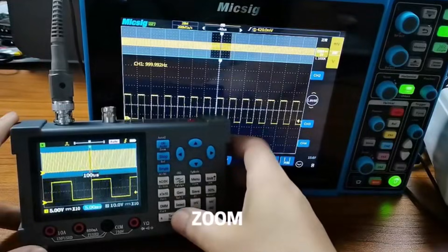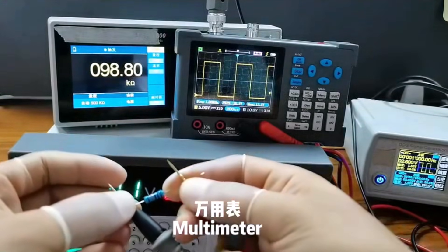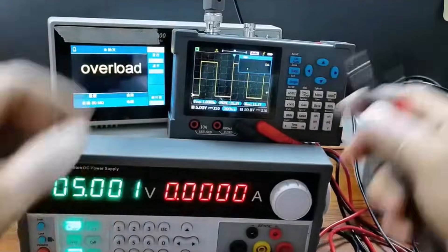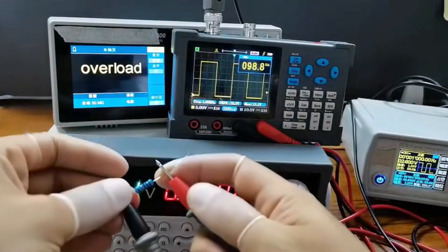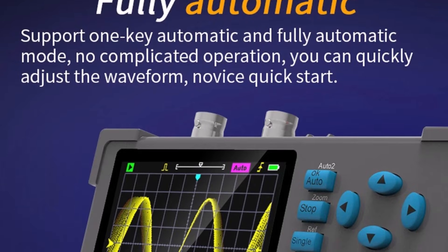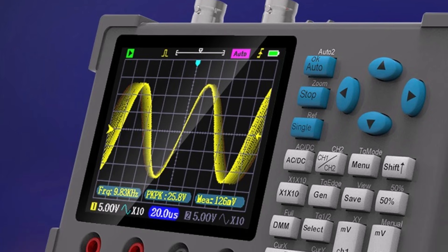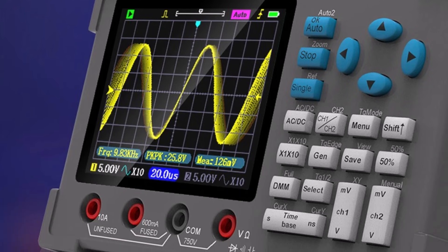Pros: good bandwidth, stable performance, portable, multiple functions in one. Cons: menu layout may take some time to learn. Who it's for: technicians, engineers, hobbyists, and users who need a reliable all-in-one handheld tester. Final verdict: a practical, well-balanced tool that offers strong performance and convenience for daily testing tasks.